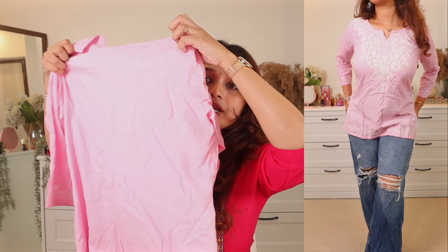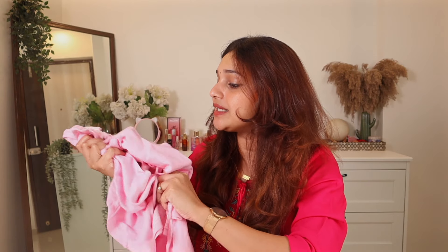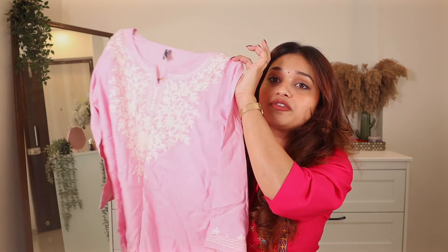There's no work on the back — it's plain. I'm definitely going to pair this with some wide-leg dark blue denims and white shoes. Talking about the material, it's a beautiful cotton — very breathable and soft — so in summers this is going to be my go-to kurti. I absolutely love it.